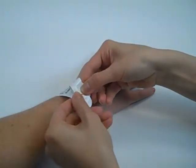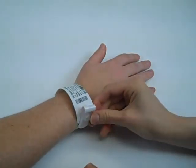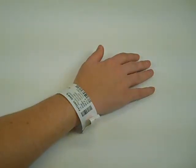Fold the excess tail portion over and snap it closed. Leave enough room to ensure comfort, secure fit and visibility of patient information.